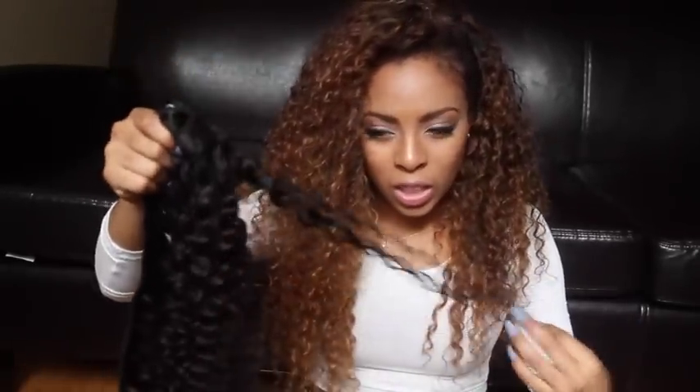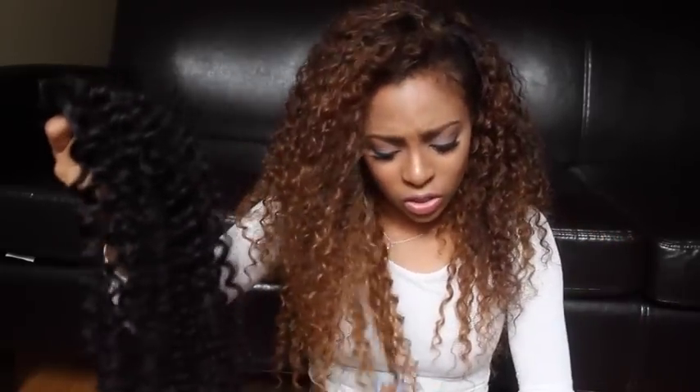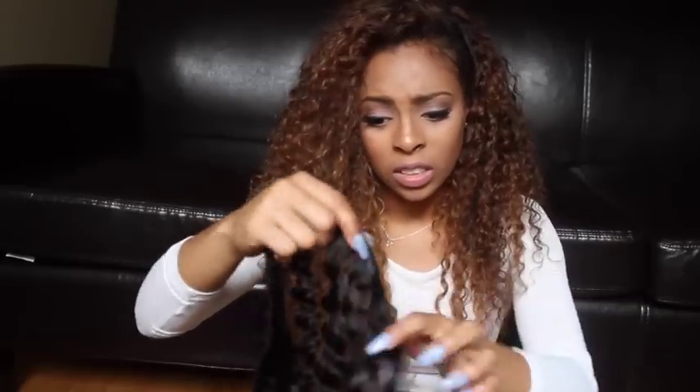As you can see, the curl pattern changed a little bit because of the bleach, but not much. These curls are a lot tighter and these are a lot looser, but I still love it — I love this hair.